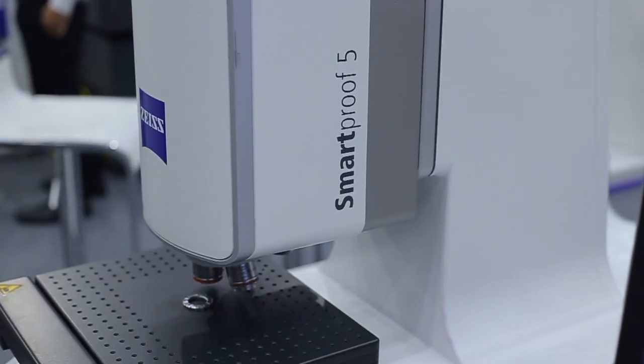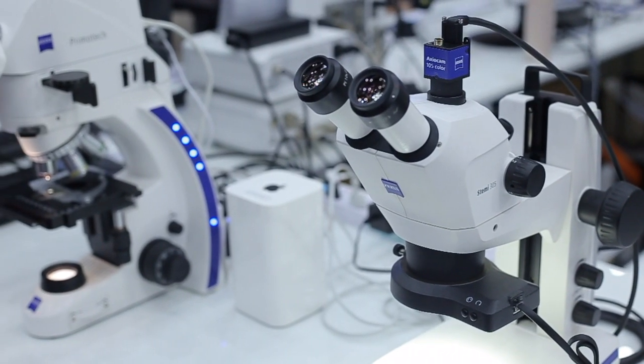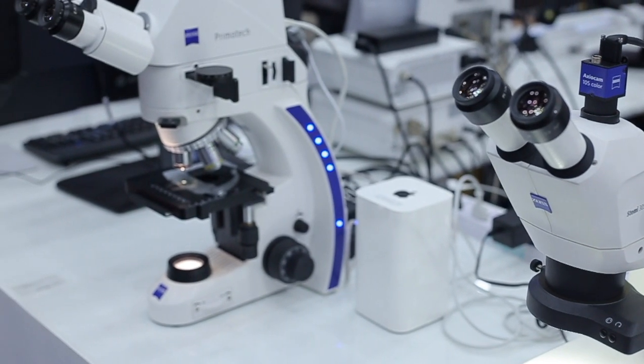Thank you very much for the introduction. My name is Jörg Dreissak, account manager here for inline metrology. Inline metrology is basically used for the car body business to supervise the processes in the production line.